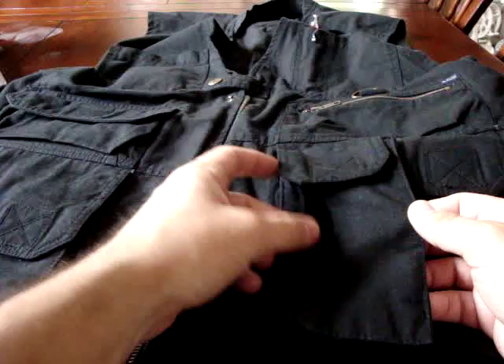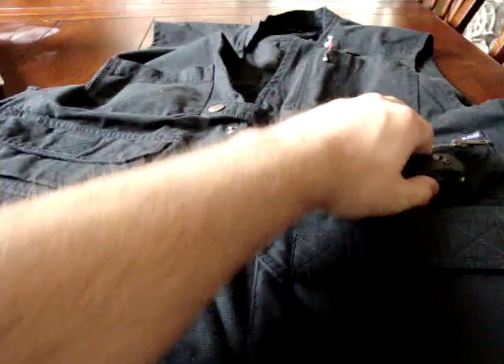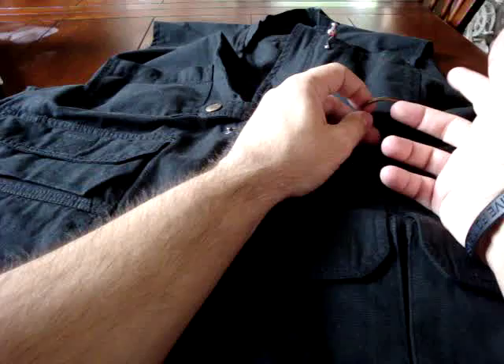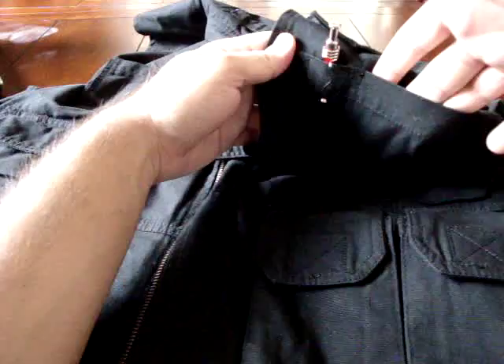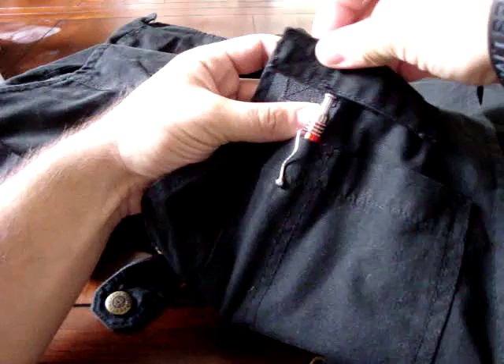Behind the AR magazine pockets and behind the large pocket are two hand warmer pockets for odds and ends. Above the AR pockets there's a zippered pocket good for a knife or flashlight, and on top of that a metal D-ring where you can hook keys on a carabiner or a set of gloves. Above that are two smaller pockets — one fits a pen, and the other is good for a cell phone or pager.